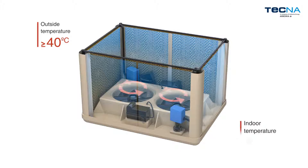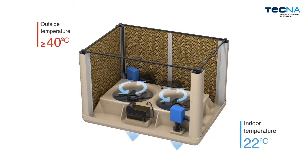The air is blown into the room by axial fans that allow a large airflow with minimum energy consumption and a low noise level.